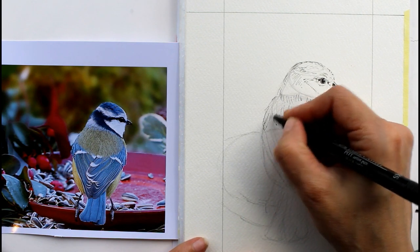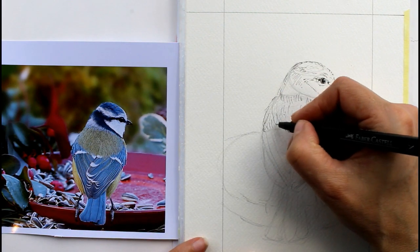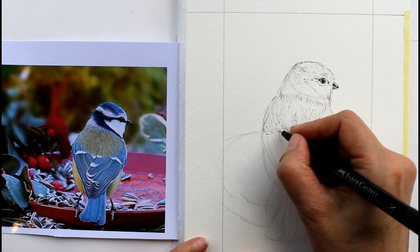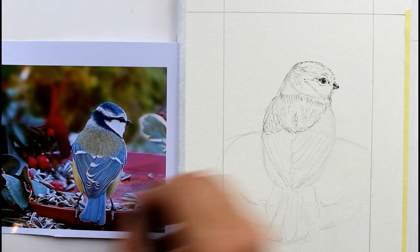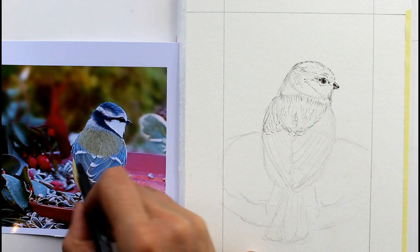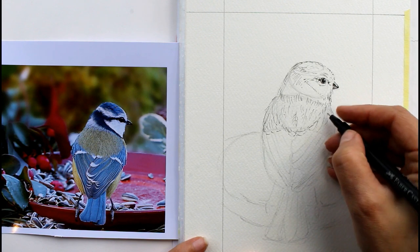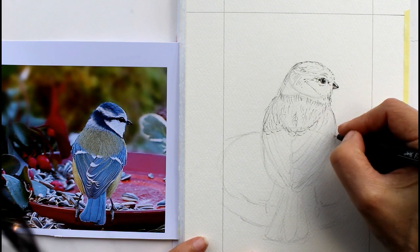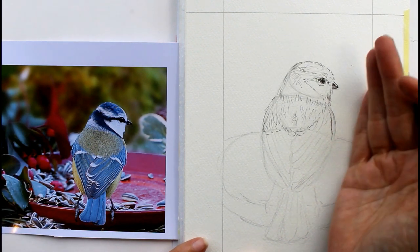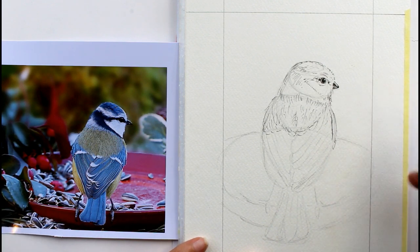Coming down this side, we've got a couple there - just scoop those round. Then we've got some going in this direction, so we just want a few lines there. And then the edges of those are white - the tips are white there, which is something we're going to have to remember and get in. We don't want to put paint over the top of these little white bits. Again the same at this side - it's coming much further round, we're actually seeing some of the yellow at this side and the edge of his wing. We're seeing more of this side of his body than we are of that.